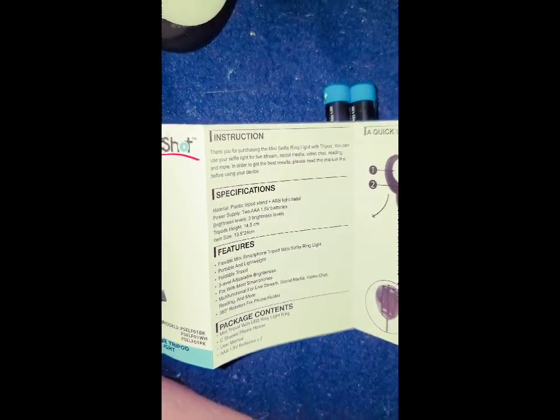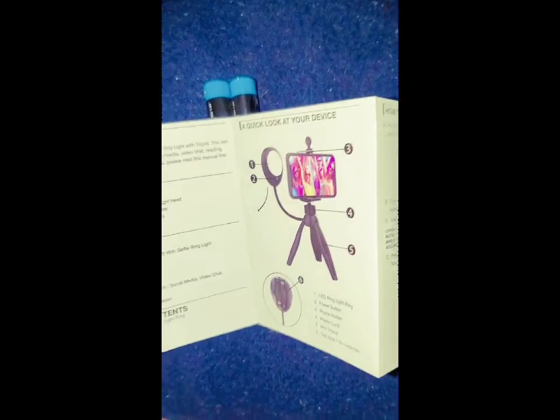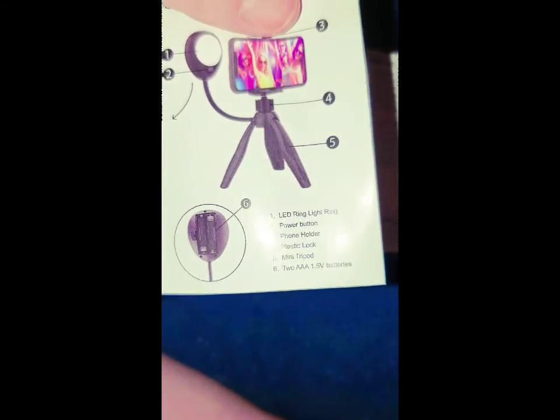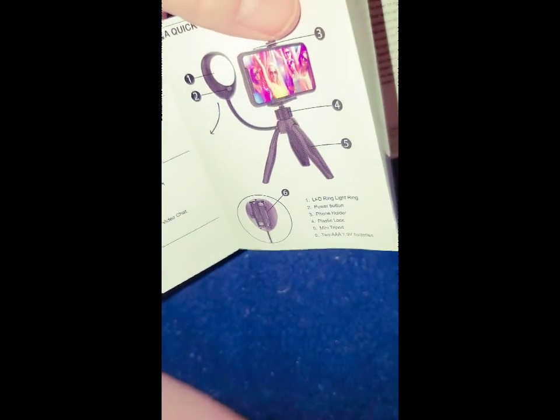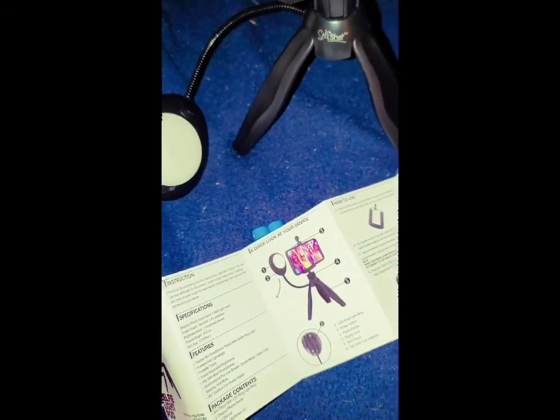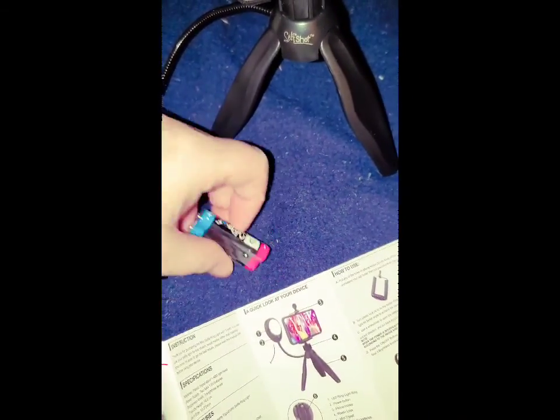You can do all types of stuff with it — you can live stream, all that stuff. There's nothing on the back, it's just empty. Hold on so I can open these batteries and put them in — I'll be back.